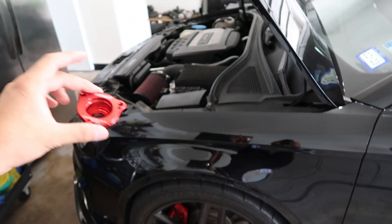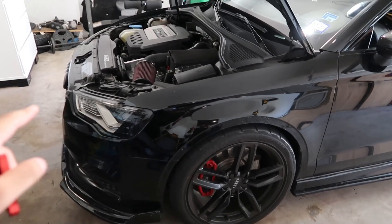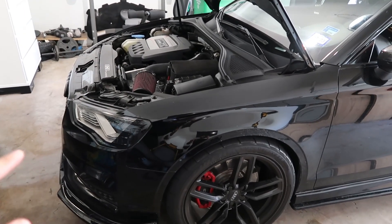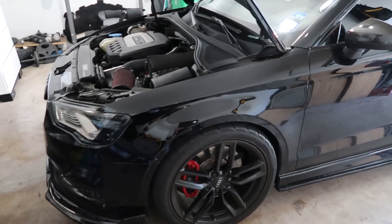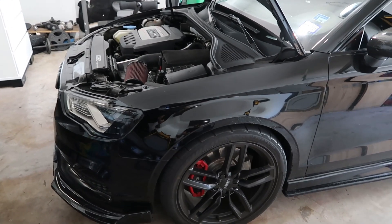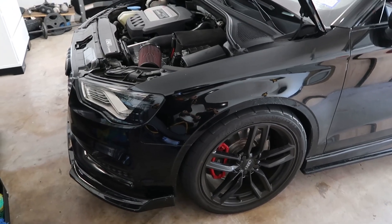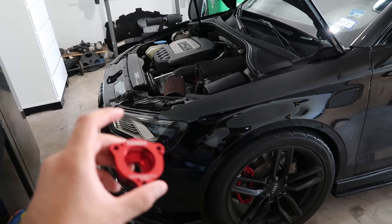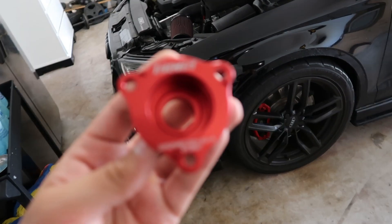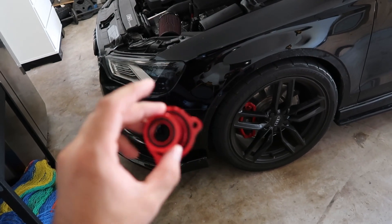So it makes that cool sound. I'm gonna film what it sounds like before, and then once I put it on I'll film what it sounds like after. Hopefully you guys can hear the difference. This is mostly just for sound effect — I don't think it makes any horsepower. I've had it on my other Audi, my 8.5, it just made cool noise. It comes in red, I got it from ECS Tuning, I think it was like 55 bucks. So it's not super expensive and it's super light.